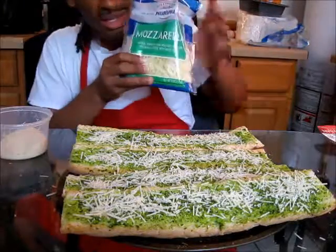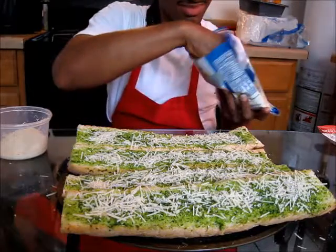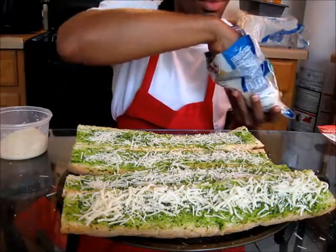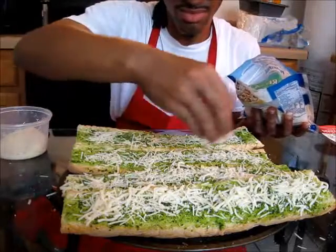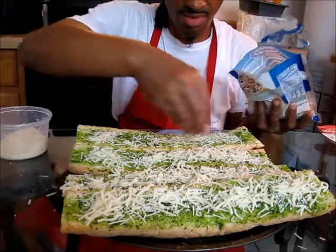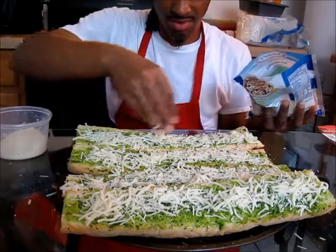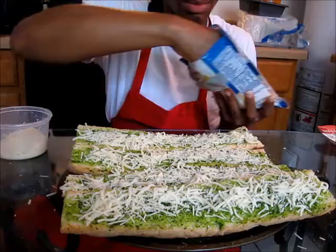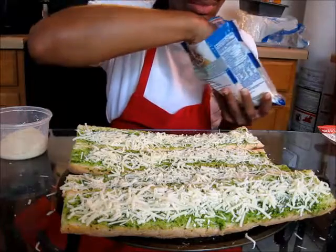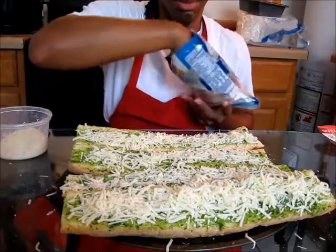Next we're going to add a little bit of mozzarella cheese. I like to add a lot of cheese on my bread.